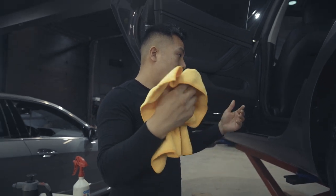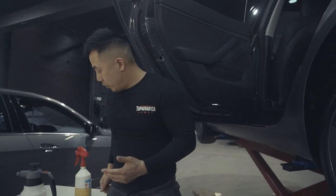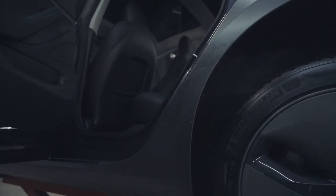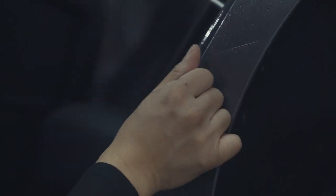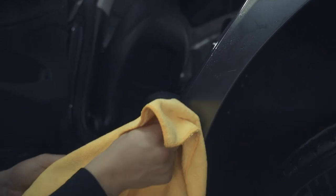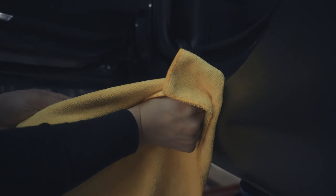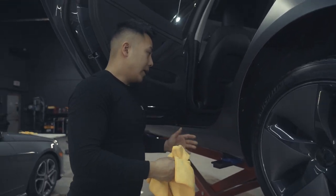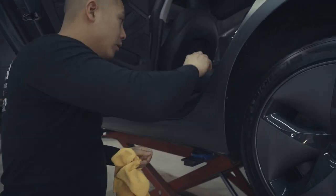Wipe that down with a microfiber. Once the entire installation is done, always pass over your edges again. For the inside, spray some alcohol mix and without a squeegee, fold the film in place using a microfiber. As you wipe, the microfiber takes out the moisture and holds the film down. Keep wiping to remove all moisture, then pass the squeegee over one more time to make sure there's no air or moisture.